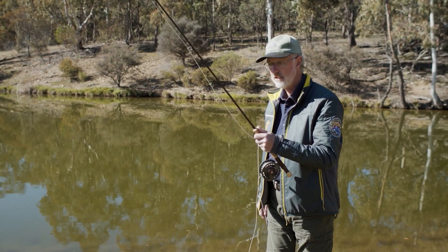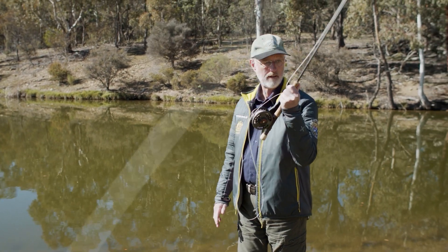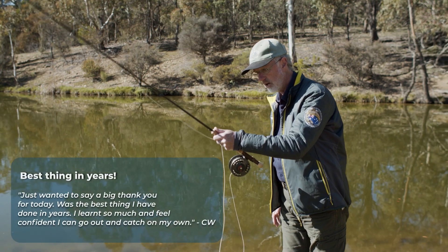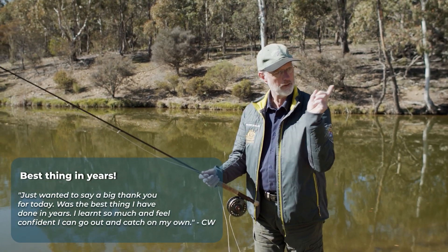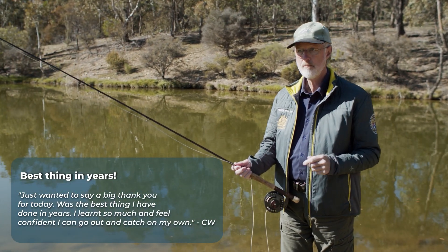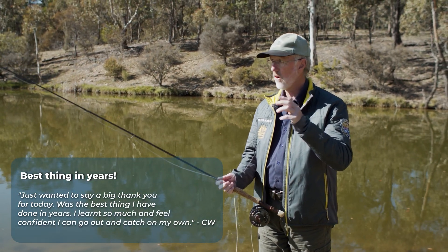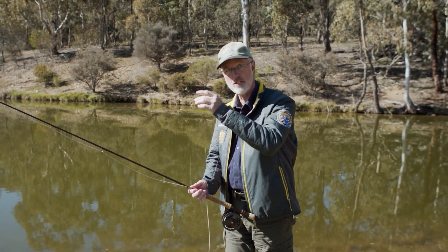The way to correct it is to have a hand movement that is slightly the reverse of it. So the bad one goes like this and the good one goes like that. What we ask clients to do is visualise the fly line rolling over the rod tip, not rolling through the rod tip.